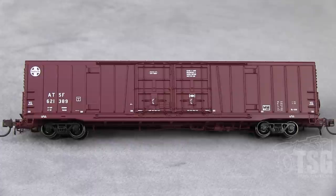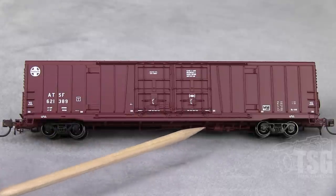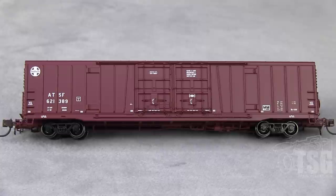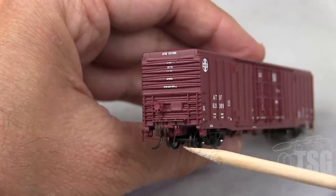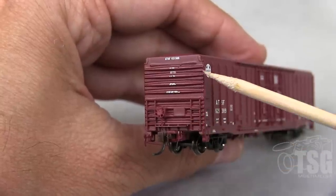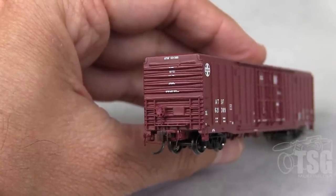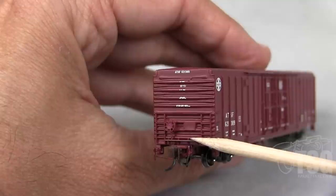Something else I should mention — if you peek down here, this brake detail is really amazing. It's visible as the car rolls down the track. Looking at the ends, we have separately applied ladders, a separately applied brake wheel and chain. It has a cut lever on the left side, an air hose, and this is a body-mounted knuckle coupler. All the writing up in here is legible with magnification. And it's kind of hard to see from this angle, but there's a photo-etched metal crossover platform as well.